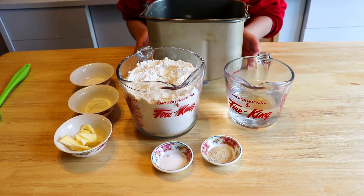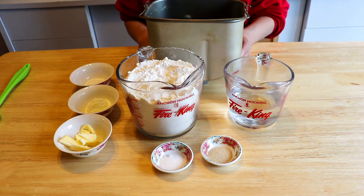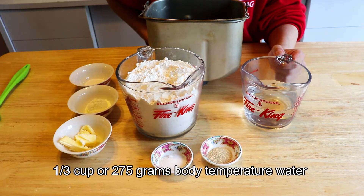Welcome to this kitchen. If you have a bread maker, I would like to demonstrate the basic bread to make with a bread maker machine. It's very easy. First, one and a third cups of water, about 275 grams, warmed up to around body temperature.